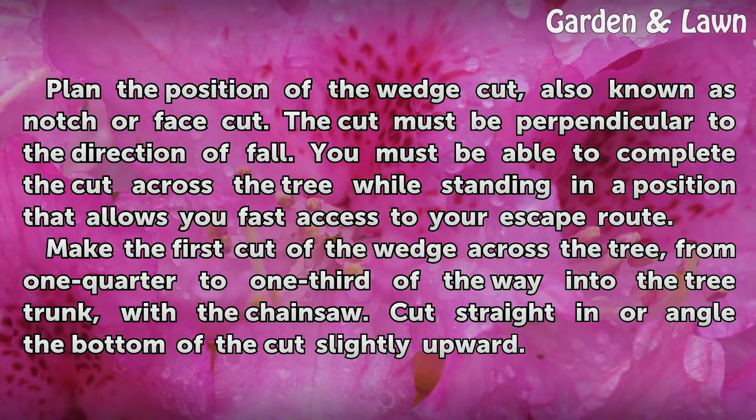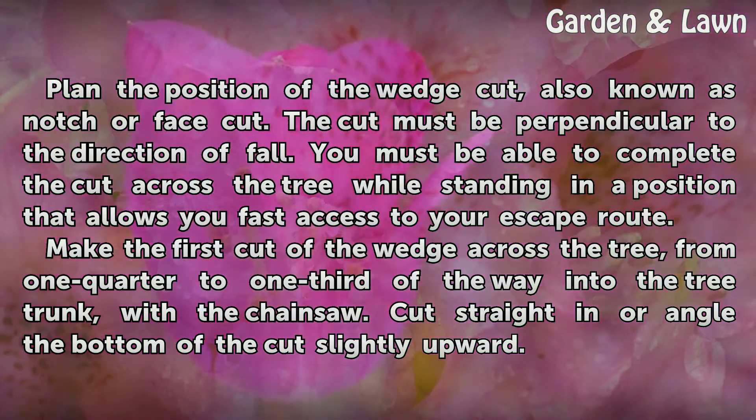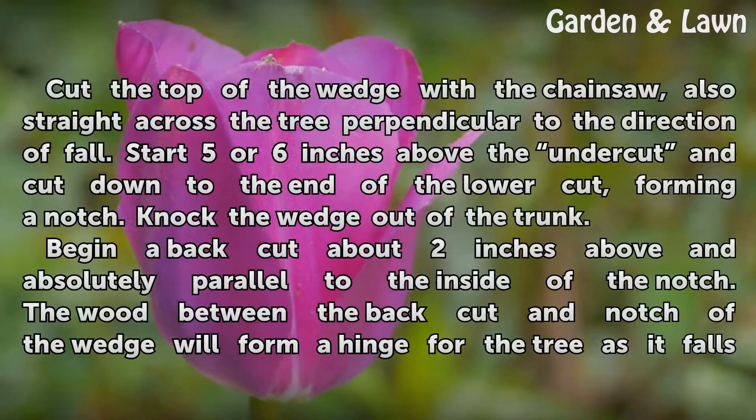Make the first cut of the wedge across the tree, from one quarter to one third of the way into the tree trunk with the chainsaw. Cut straight in, or angle the bottom of the cut slightly upward.